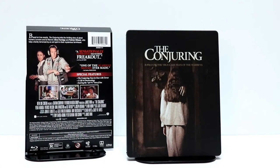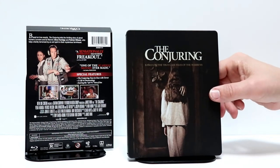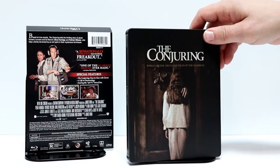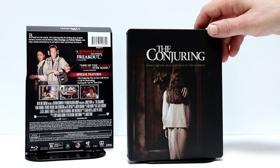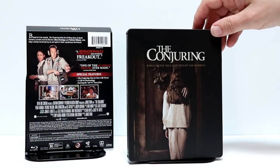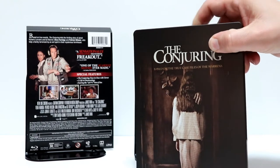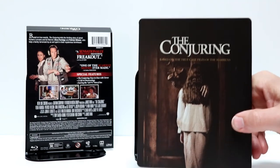I've got the wrapper off. Here's the front of the steelbook. I really like that it's all just a nice flat finish. It says 'based on the true case files of the Warrens.' I really like that image on the front — really creepy, very simplistic.